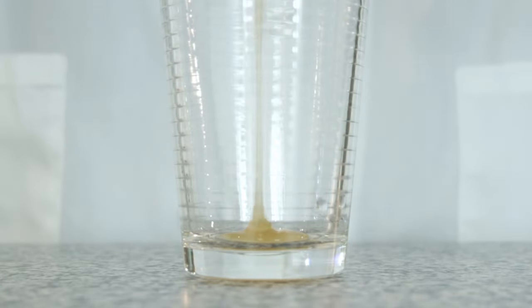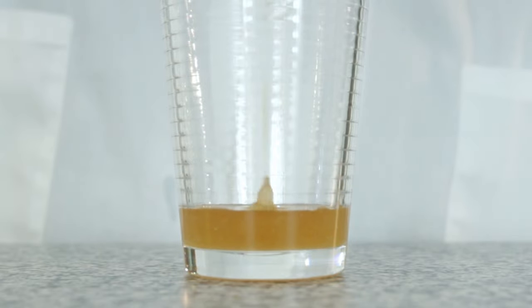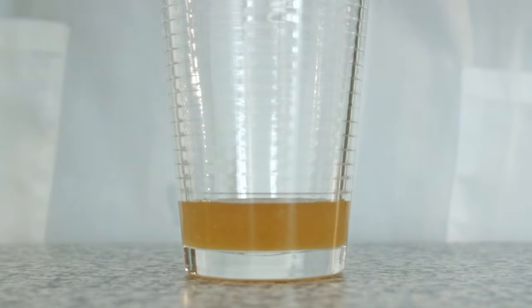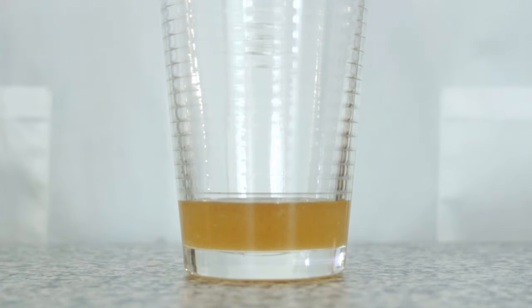Now that we have all our ingredients, we're ready to start. The first step is to take your honey and pour it straight down to the bottom of your cup without hitting the edges of the glass. If the honey touches the side of the glass, it is best to wash your glass out and start over. Honey on the side of the glass can mess with the rest of the layers.